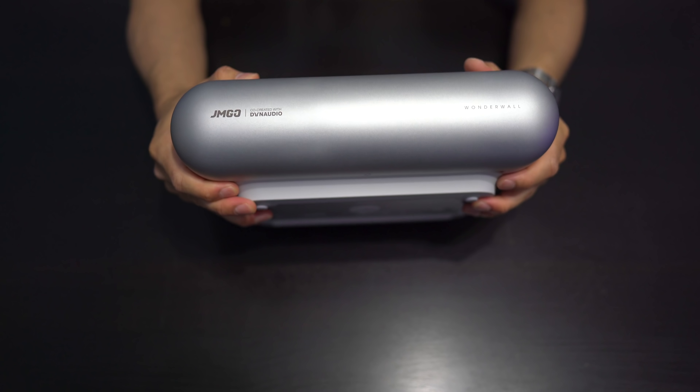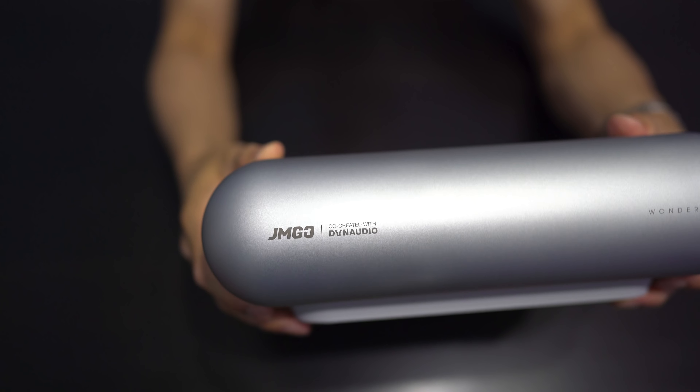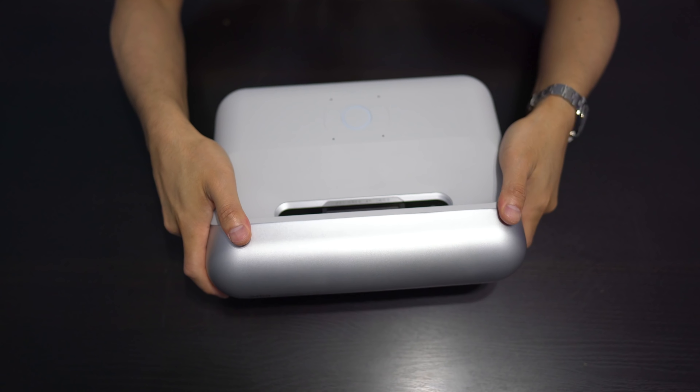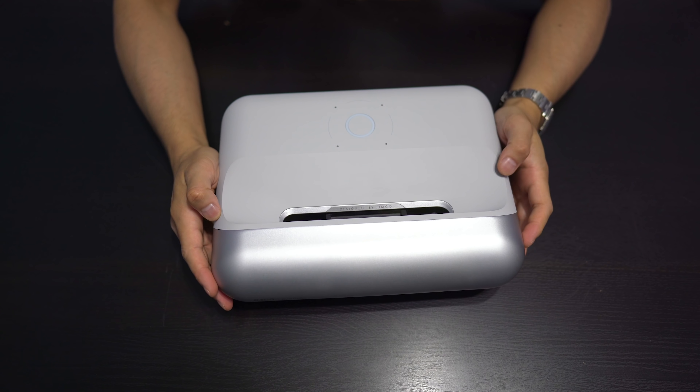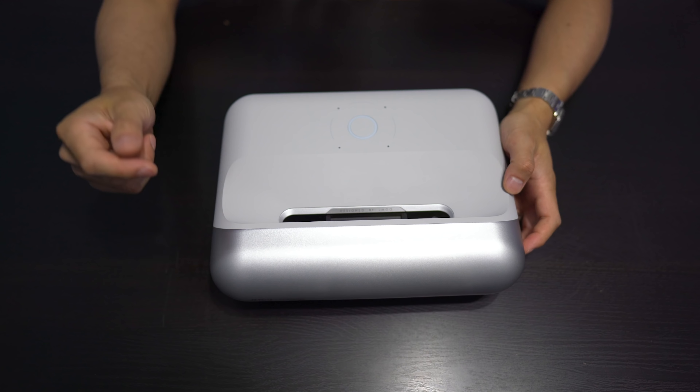On the front here, we just have the JMGO branding. Audio is handled by Dynaudio. Anybody that knows Dynaudio knows that Dynaudio is pretty high-end, at least in the audio space. So that's pretty impressive that they teamed up with JMGO to provide the audio.